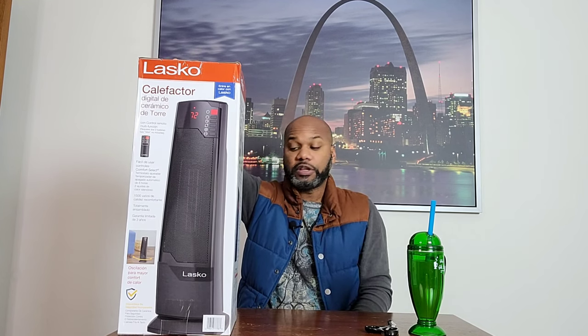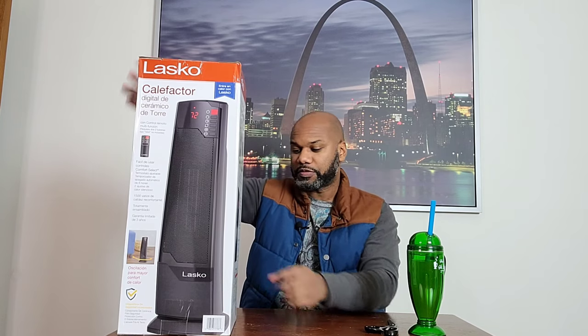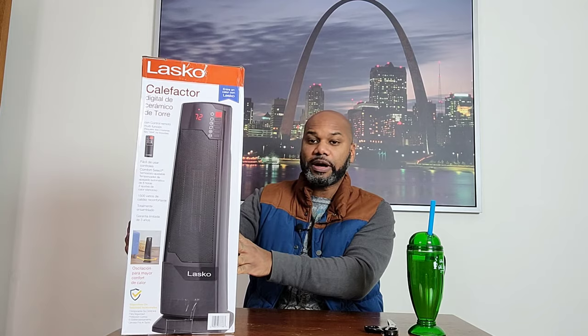There are two quiet heat settings and this space heater also has 1500 watts of comforting warmth. It's fully assembled and it does have oscillation — so it moves back and forth to heat up the area. Those are some good things to think about.